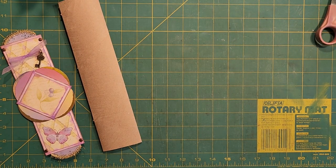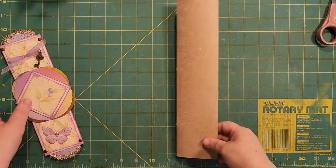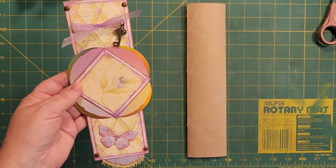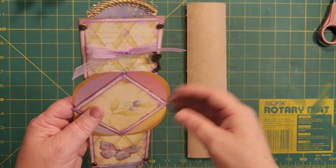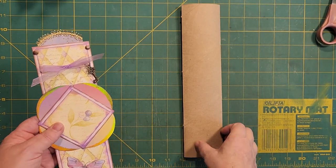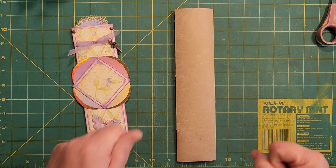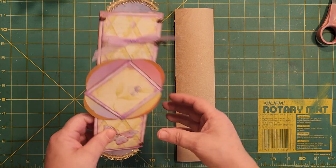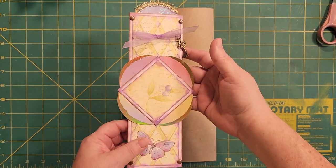Hello, welcome to my craft room with Trota. I had somebody say that they wanted to see how I did this paper towel roll. I'm going to show you the basic elements of it, but I'm going to change it around to make it work for my lighthouse journal I'm getting ready to print out and do. Let me show you how all the pieces and parts work on this one.